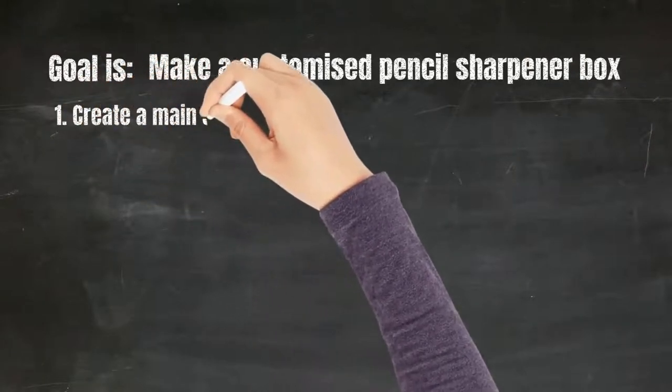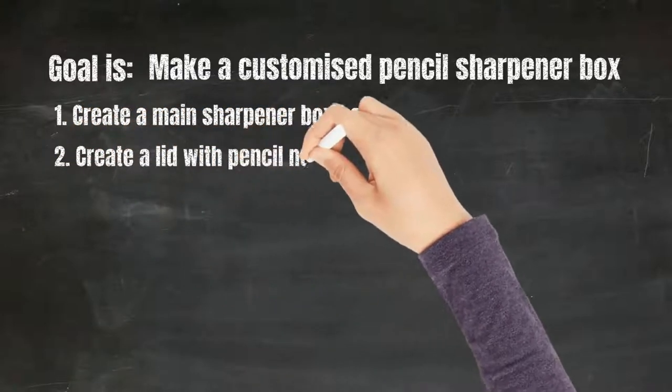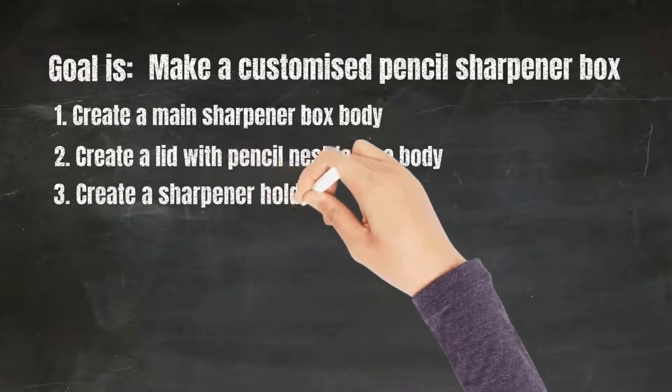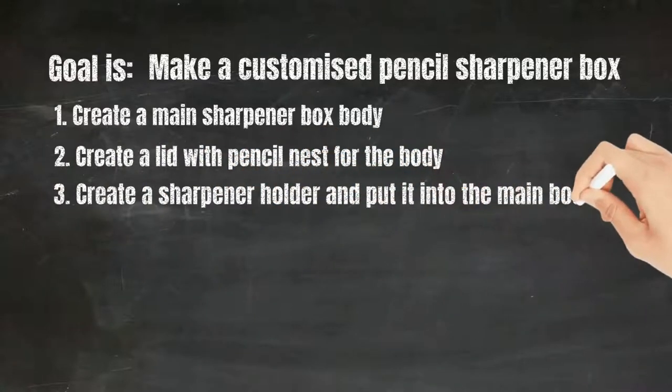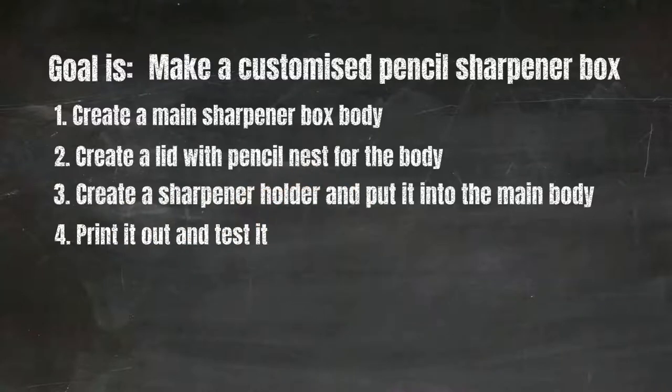Firstly we're going to create a main sharpener box body, then we're going to create a lid with a pencil nest for the body, then create a sharpener holder and put it into the main body, and finally we're going to print it out and test it.